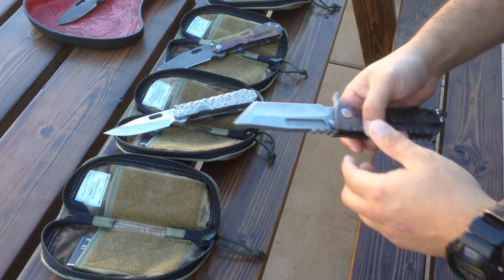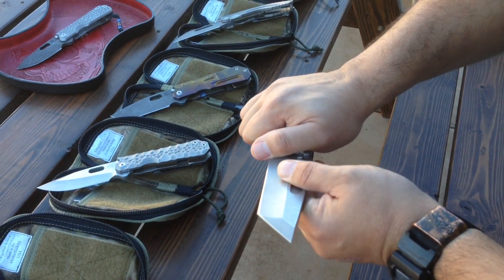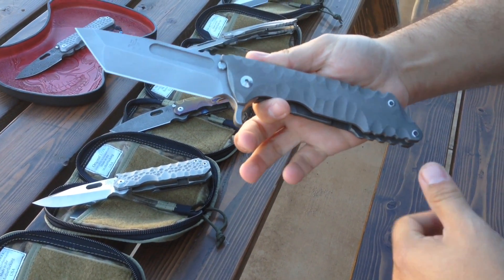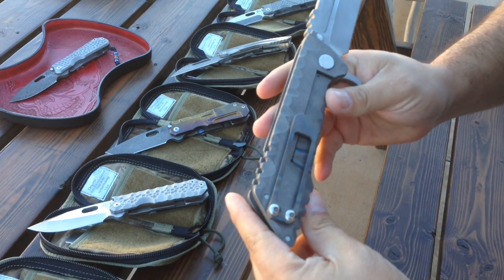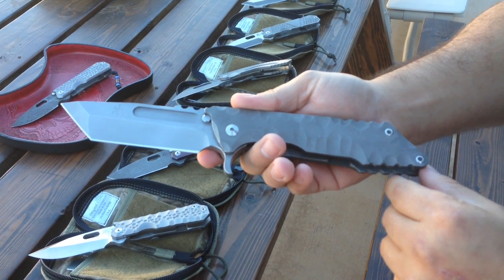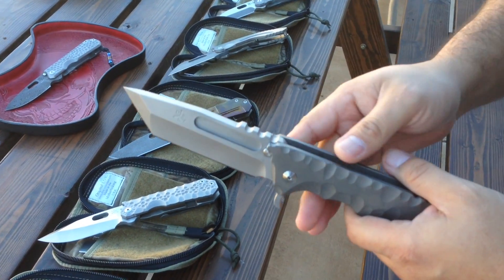Hey everybody, Flippin' Mean coming at you. We're at DSK HQ. I'm looking at a couple of his knives. Watched him put these together by hand — not these ones specifically, a couple of others he was doing. Also helped him myself on some stuff.